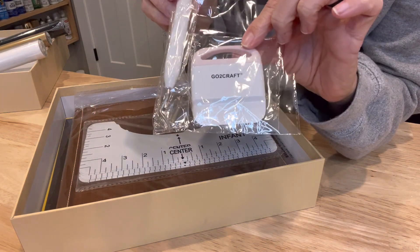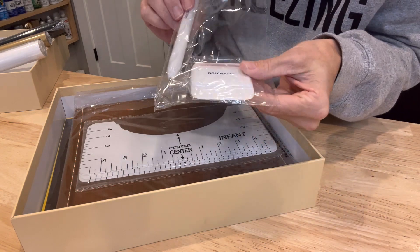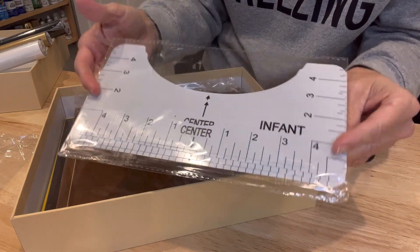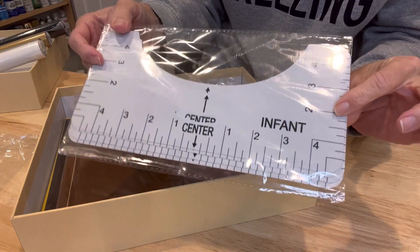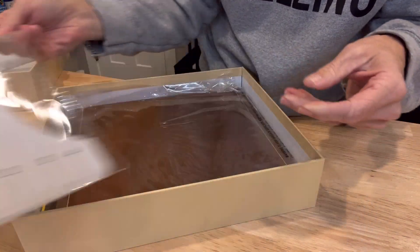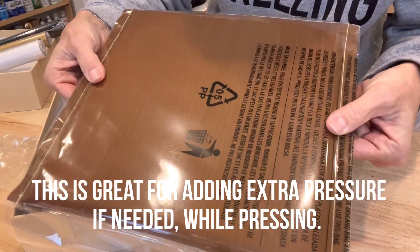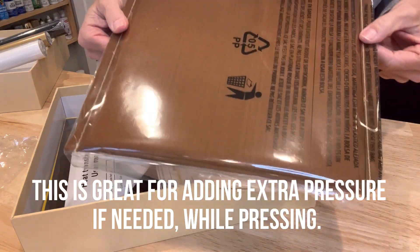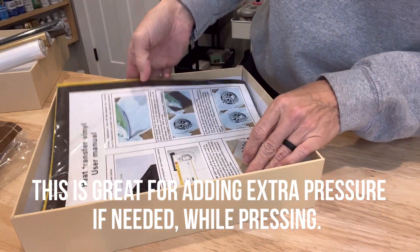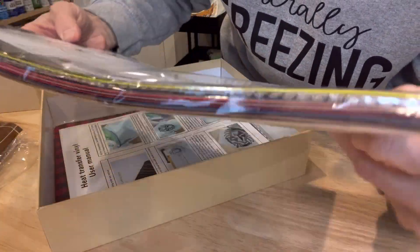We've got a weeding tool that is very similar to the Cricut weeding tool, and a scraper. It's also got some t-shirt guides, which I absolutely love. Very similar to the ones I have, so I think I'll be using these a lot. It also comes with a Teflon pad — so if you've got a mini press, a portable press, or anything like that, this will be perfect, or if you just need extra padding for your current press.